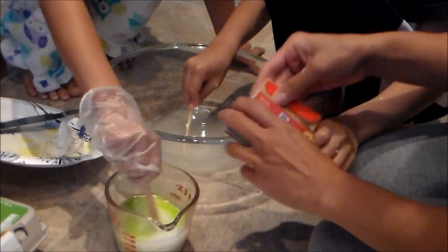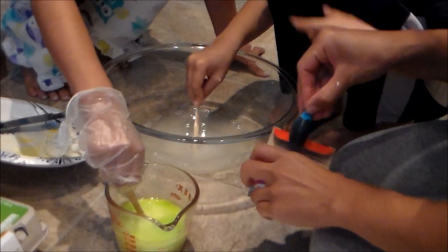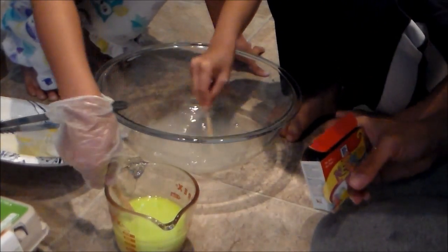Oh, you want two different colors? Can you do the blue with it? Oh, that's pretty. That looks like a real slime, doesn't it, guys?